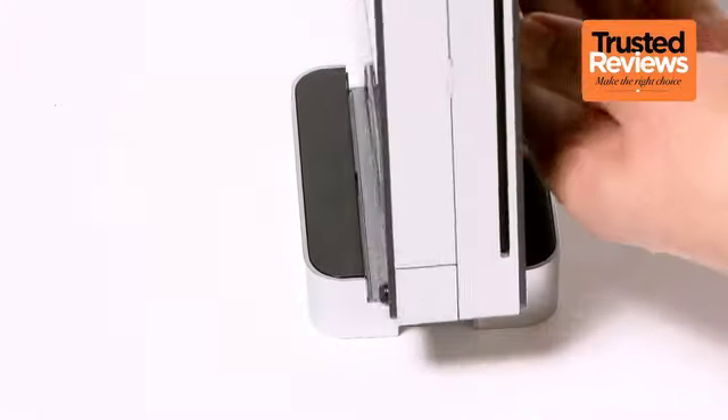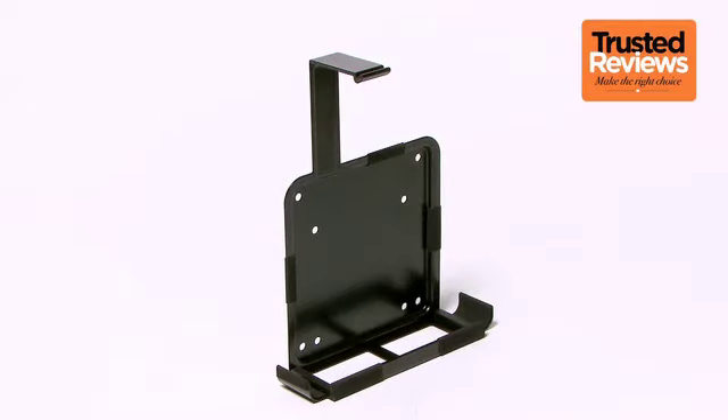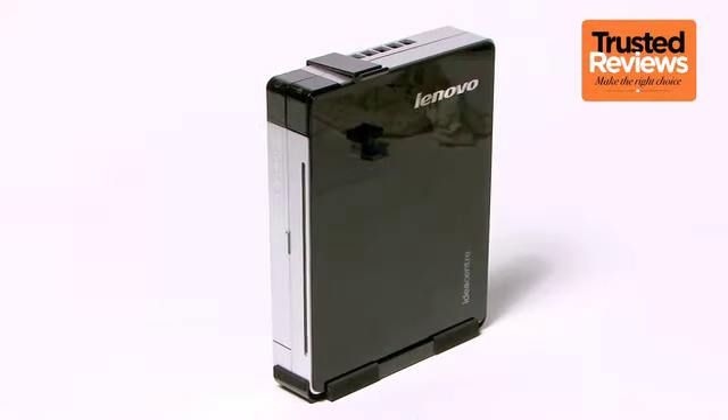The stand is cleverly designed to accommodate either the slim base unit or the far fatter machine with the drive attached. Another handy accessory that comes included is a strong metal bracket for mounting behind a monitor or TV, or even on your wall.